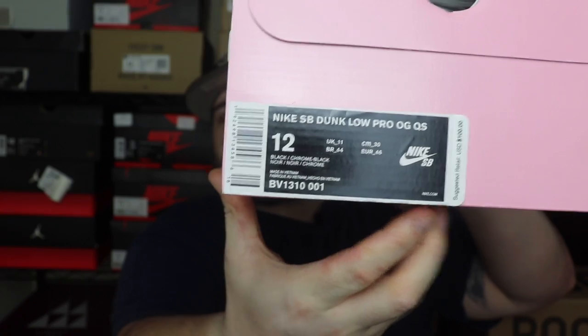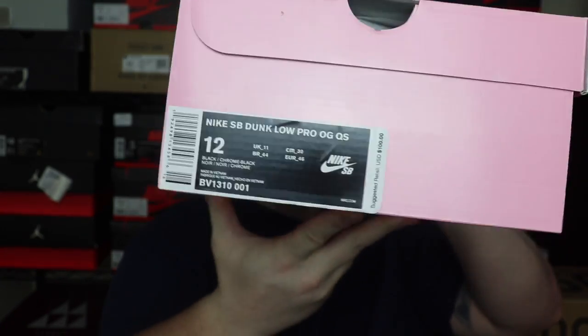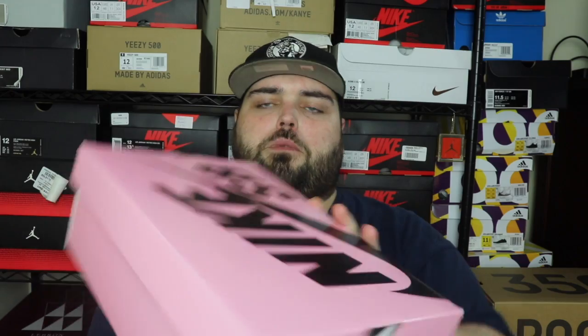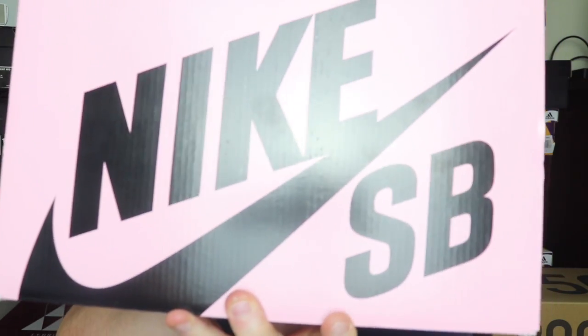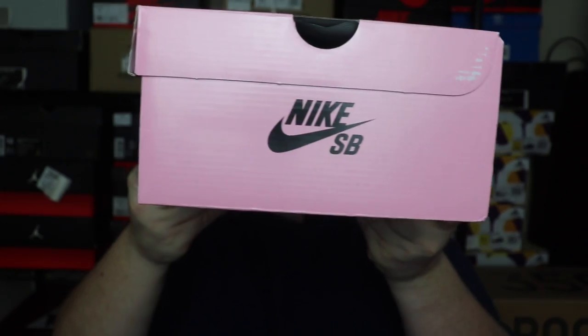Size, dates, and all that stuff — suggested retail — those are usually going to be on the box if you're getting them from a retailer, but not always if you're buying aftermarket. We've got the big Nike SB on the front, all the logo and trademark information on the back, and of course the Nike Air and the swoosh on the back side of the box.